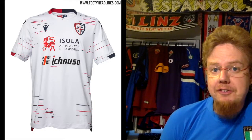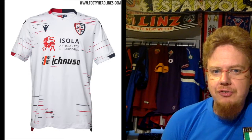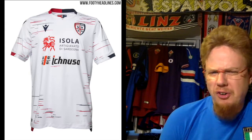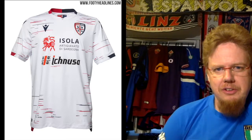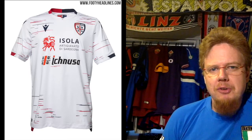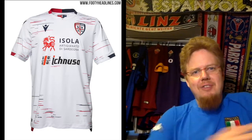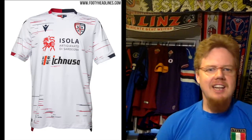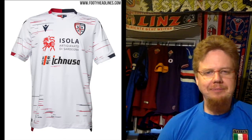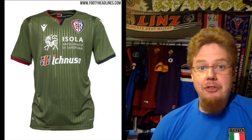The away jersey bothers me less with the sponsors. It clearly takes inspiration from what Chelsea was wearing last season — or France at the World Cup — with specs all over, a bit random. The sponsors make it a little weird and the color is also a bit odd, but at least a half-and-half look is maintained. It's not bad, but not something crazy either. I give it six stars.